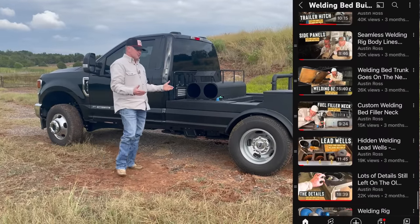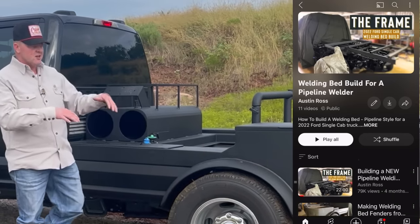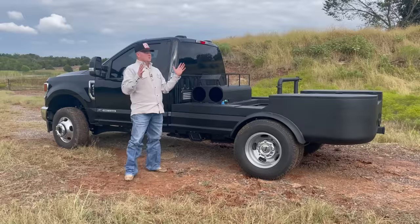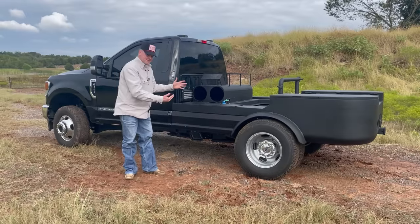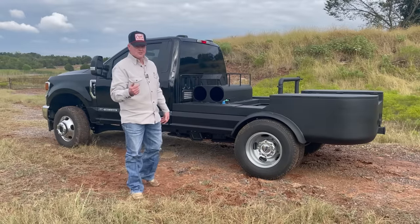I'm going to try to talk about details — what thickness material, what size fittings we used, the radiuses and whatnot. I'll try to cover those specs in this video, but if you want to see how it was done, check out the bed build series in the description.